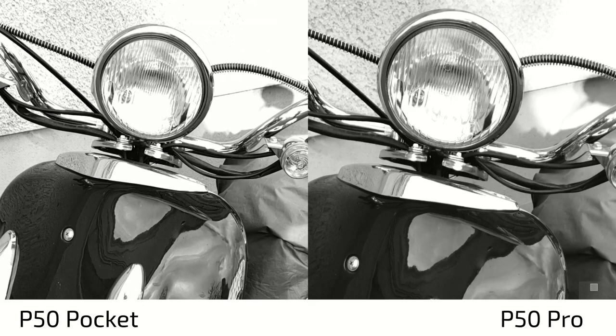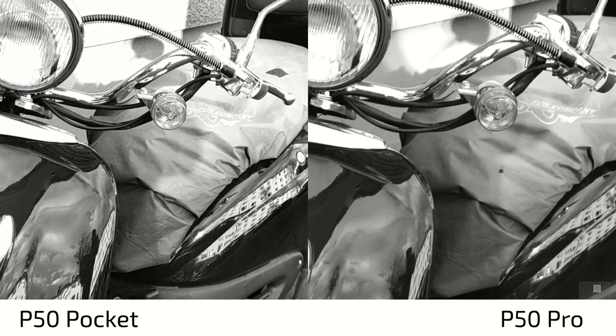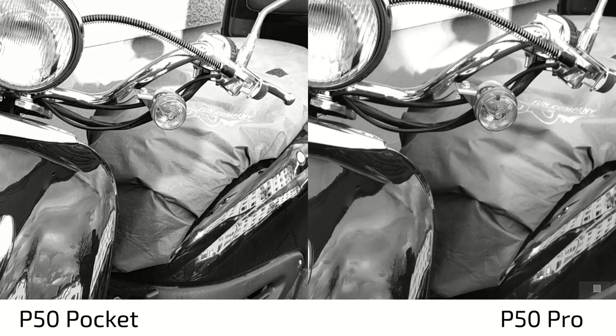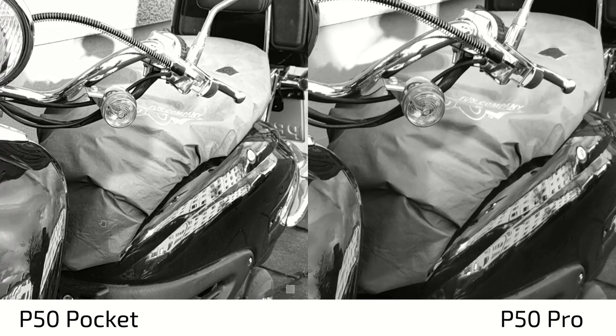A bit more detail here in the front lamp of this scooter and maybe the side scooter as well. There's a little bit of more micro contrast that is better. But you can also see, if you look at the seat in the background, much more details on the P50 Pocket due to sharpening. Less details here on the P50 Pro — that might also be due to the fact that the P50 Pro has a larger sensor or is softer in general. The monochrome lens is softer and doesn't have any sharpening filter applied as the P50 Pocket has.